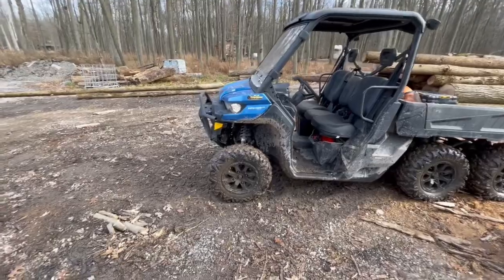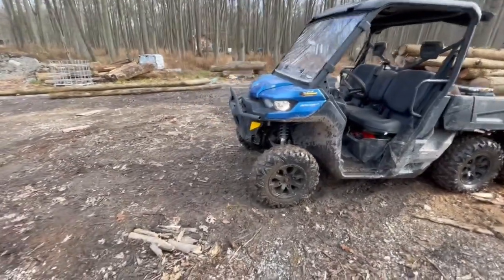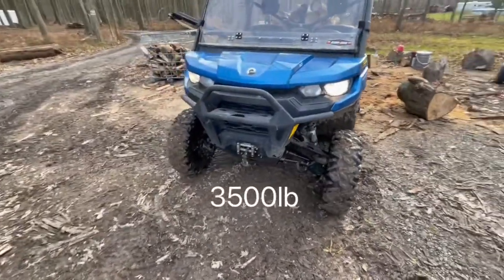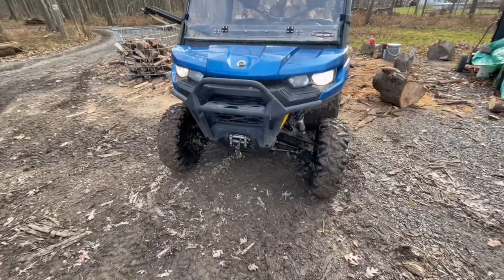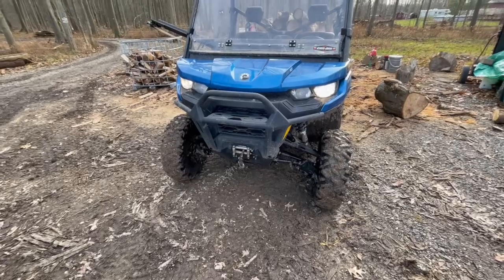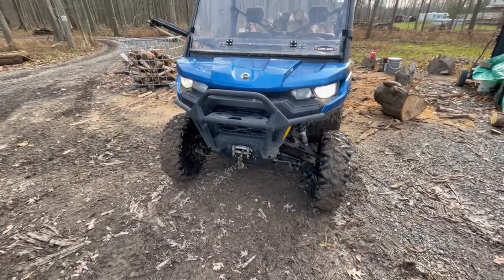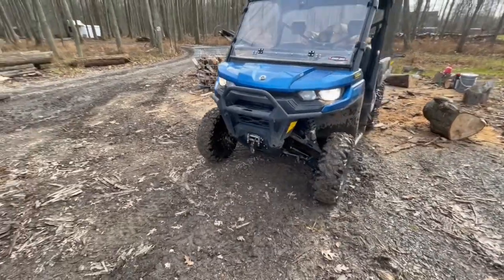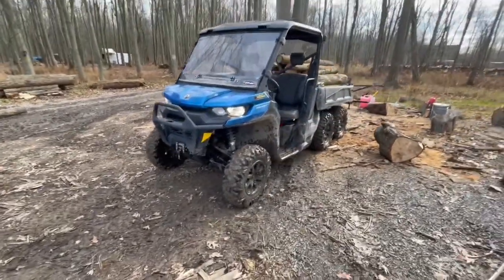That winch on the front — I use that dozens of times a day, for pulling logs, pulling trees that didn't fall all the way over, getting a pull on the bottom to make them fall out of a stuck tree. That has been fantastic.